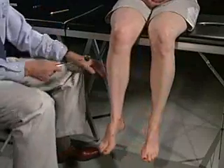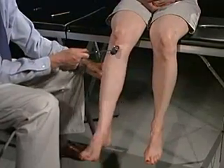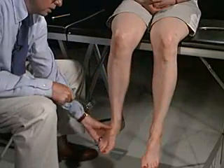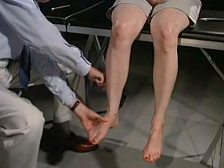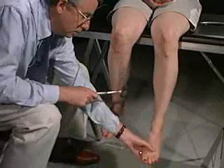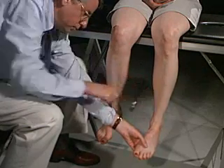We're now going to test reflexes, starting with the knee jerk — just relax totally. And compare to the other side. Now the ankle jerks — just totally relax, position it. And we're going to try the other side — again just totally relax.